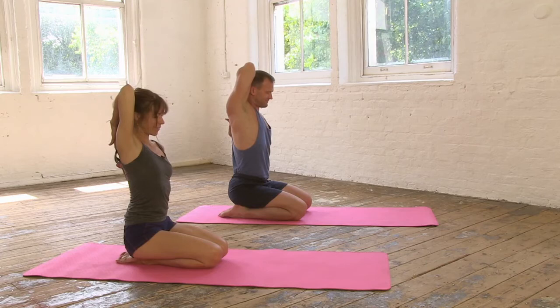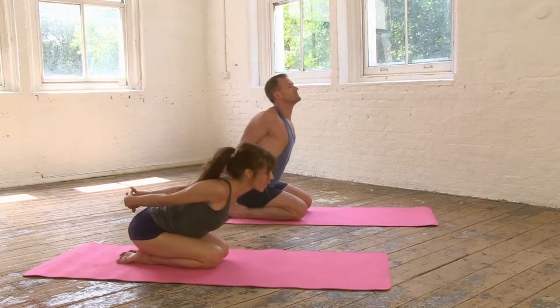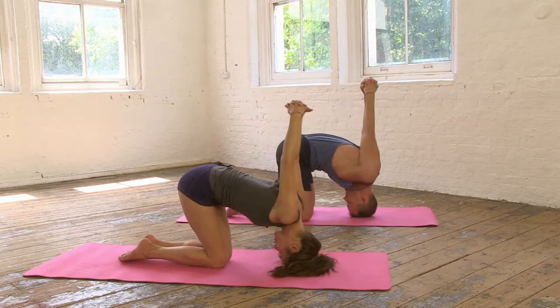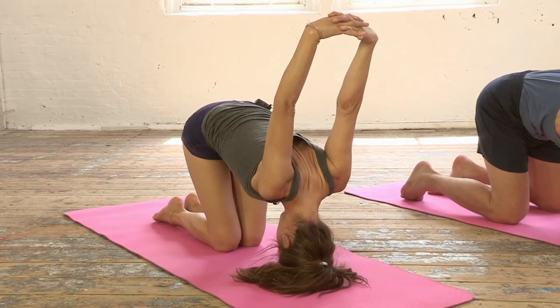We'll interlink the fingers behind the back, breathe in, and then that soft fold over, breathe out. Keep it moving now — as the forehead touches down, lift the hips, lift the abdomen, lift the shoulders. One more breath there. Release the hands to the ground, press through the palms, inhale.